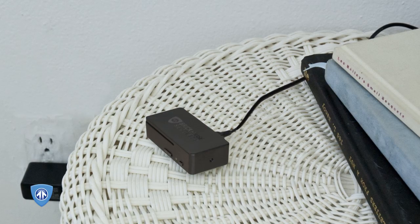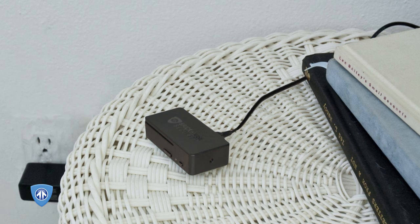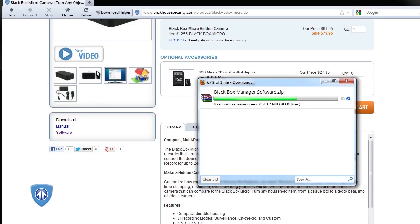This device needs to be charged via an electrical outlet for 8 hours to record for the battery's maximum 20 hours. We strongly recommend fully charging the battery before using it for the first time. To use custom settings, you will need to use the Black Box software. Go to BrickHouseSecurity.com, go to our Black Box Micro page, and click on the download software link to save it to your Windows PC.